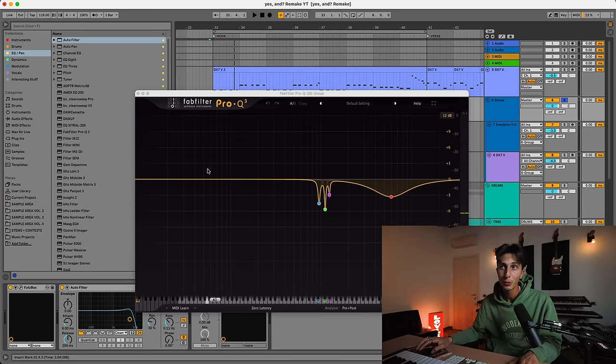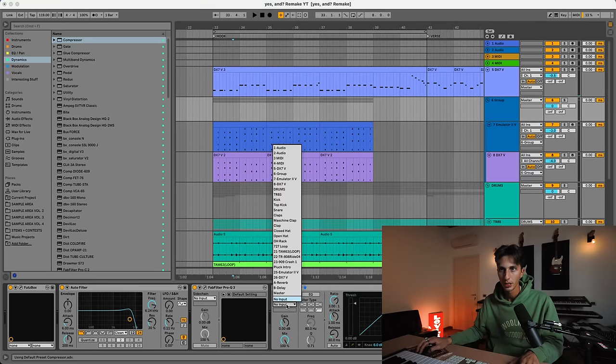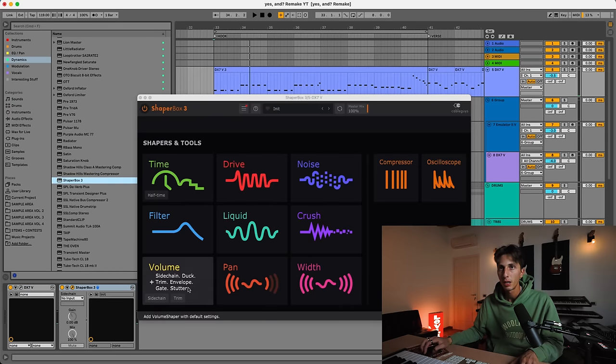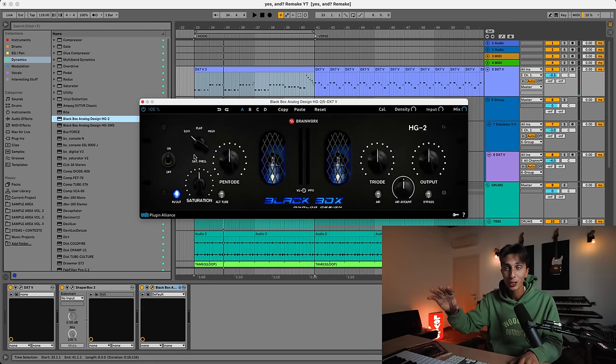I cleaned up some more frequencies, and now it's time to add the sidechain to all of these layers — we have the bass, the keys, and the drums, but there's no sidechain, no pumping effect. For the keys, I'm going to use a very simple compressor. For the bass instead, I'm going to use Shaper Box — not at 100%, maybe a little bit less. I'm barely hearing the bass now with all these layers, so we definitely need to add some saturation to make sure we can hear it on every device, whether it's a phone or you're listening in your car.